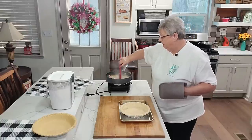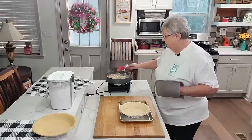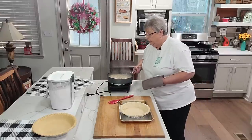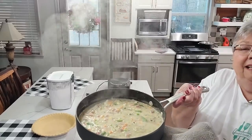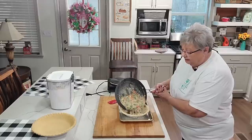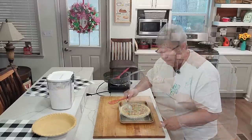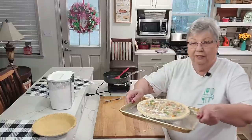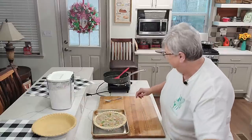Our filling is nice and thick and I'm ready to pour it into this beautiful pie crust. See — it doesn't take long. Making dinner does not have to be hard; it can be quick and easy. Watch — I'm going to pour it in here. Oh, I think it's going to hold it, y'all! Look at how full that is!